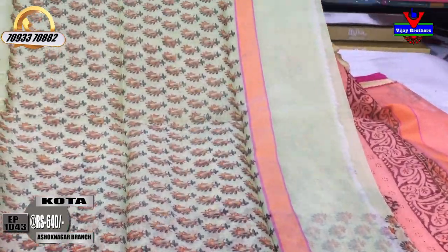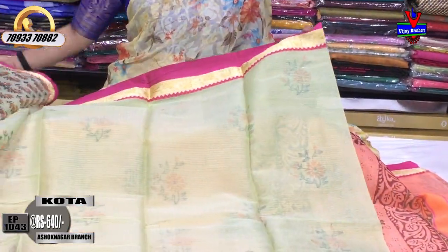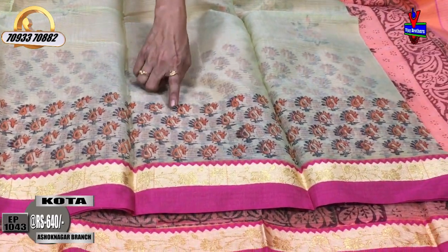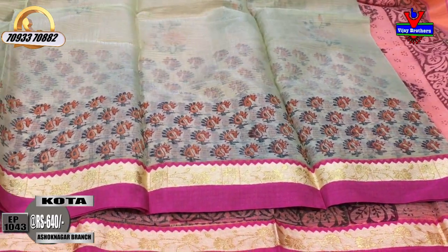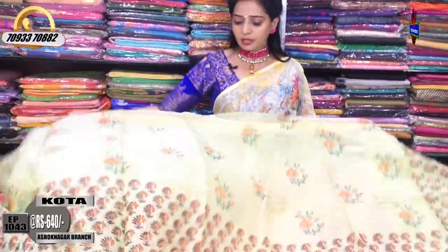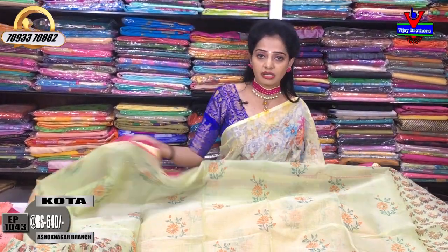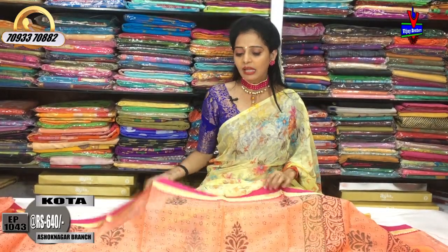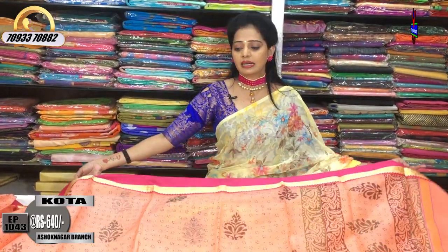This is the color design. But there are many materials in different fabrics. For that, there are wholesale rates here.